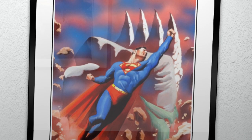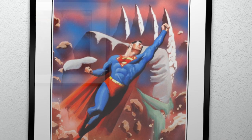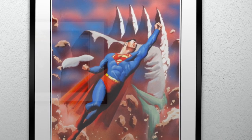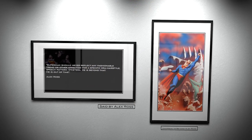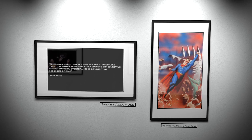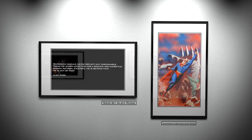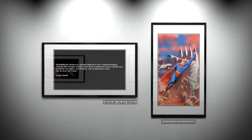Alex Ross is such a purist that he initially refused to draw the character for Superman Doomsday and Beyond in 1993, because he was asked to depict the Man of Steel with long hair. Ross believed that Superman should never reflect any fashionable trend or affectation for a specific era's hairstyle, speech pattern, etc. He is beyond that. He is out of time. Ross' passion for the classic look of the character is always reflected in his drawings, which are true to a bygone era.